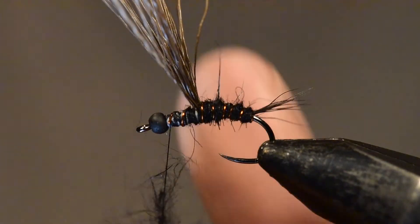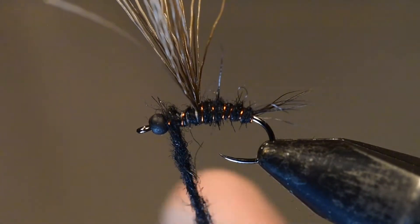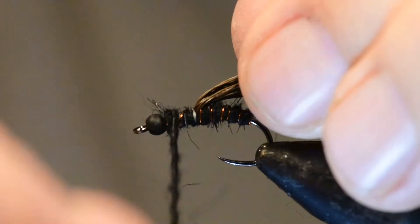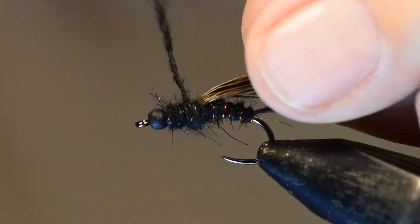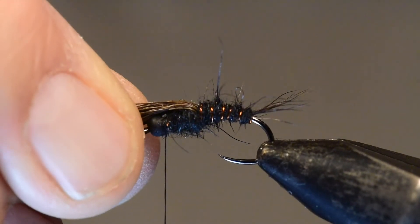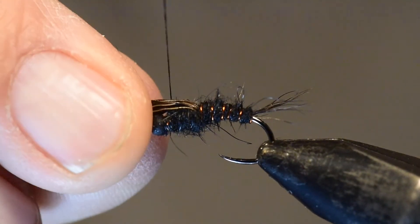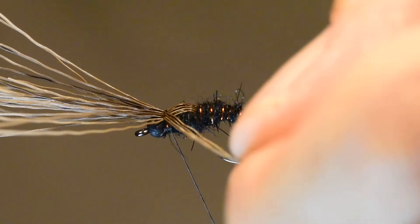I'll follow that up by adding thorax dubbing using the same technique — capturing a few fibers and spinning them tightly into a yarn — and wind that over the thorax area, typically winding backward and then forward back to the head position. Next, I'm going to fold the wing case over and tie that off right at the back part of the head. Then I'll grab three fibers from either side of the wing case and fold those back to create the legs.